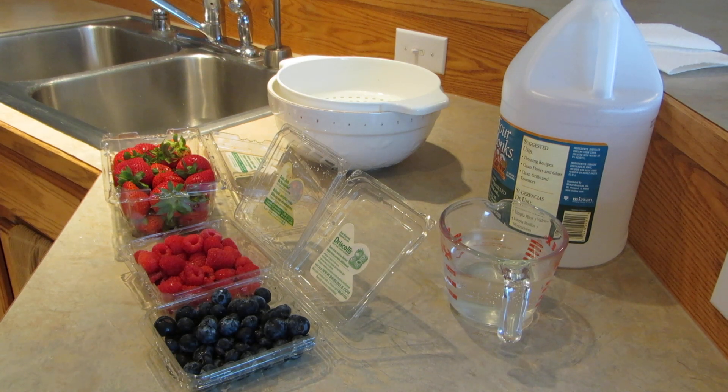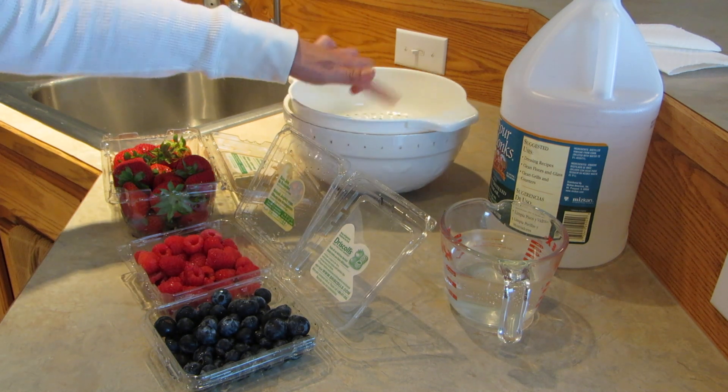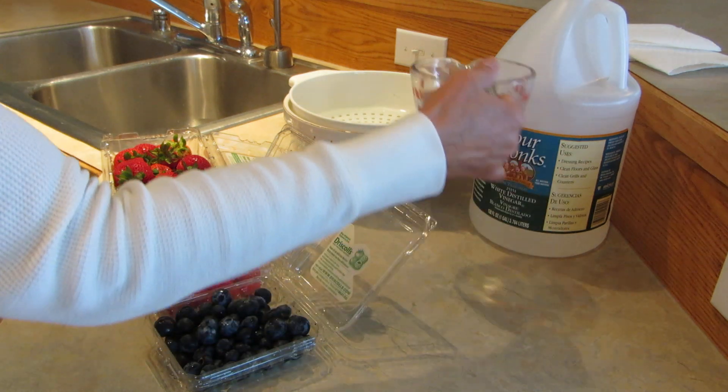Hi, it's AlaskaGranny. Whether you pick your own berries or you buy them at the store, they're a delicious investment that you don't want to waste. A way to keep them fresh is to soak them in water where you've added a cup of white vinegar. I have about three or four cups of water and I'm going to add a cup of white vinegar.